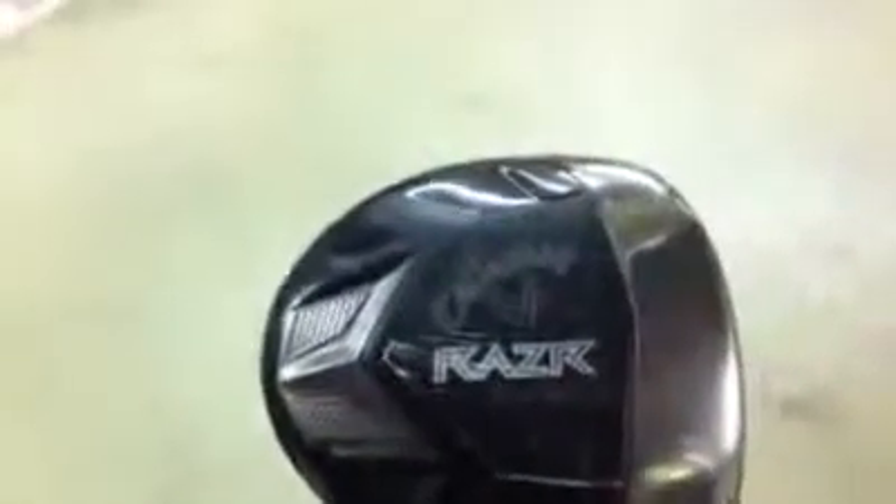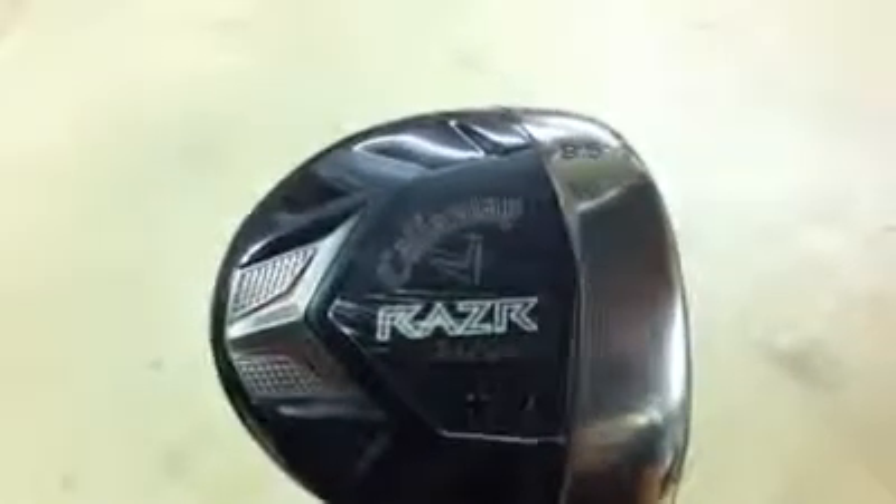Next time you're looking to get a driver, I definitely recommend this one. It doesn't have a high-pitched ping when it comes off the face — it's a little bit duller sound, which I personally prefer. And overall, it's got great feel.